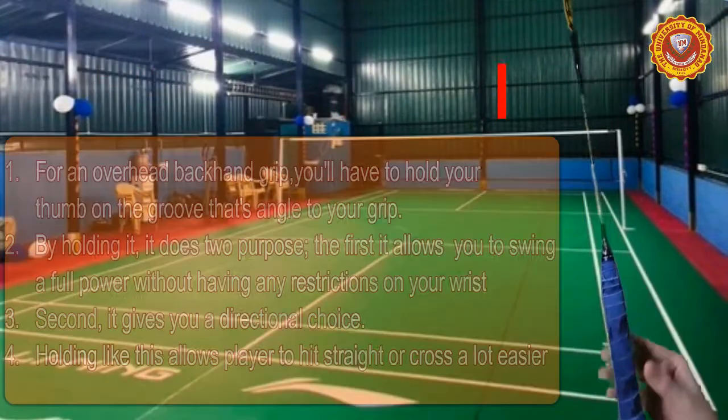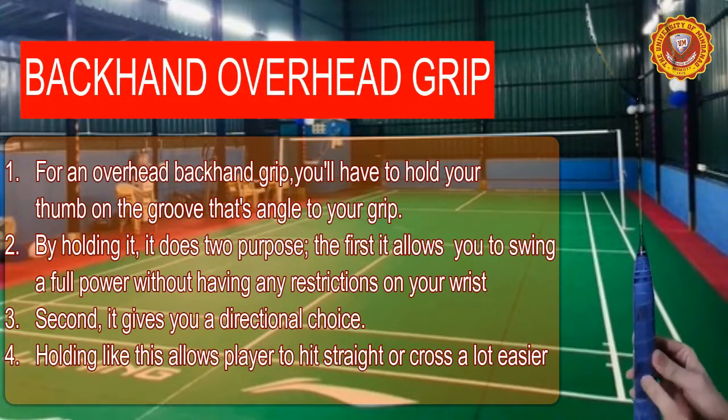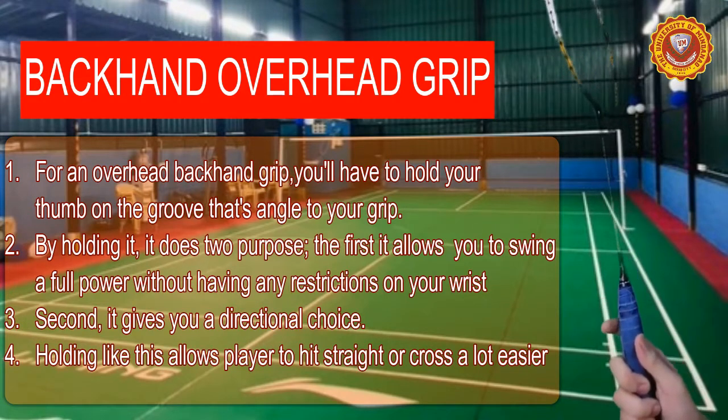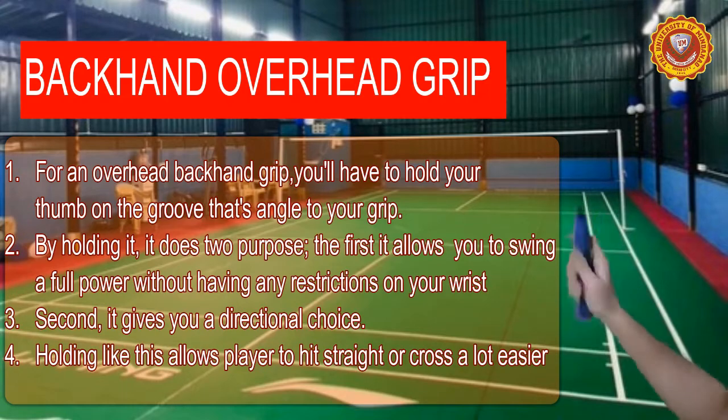For our last technique, the overhead backhand grip technique, place your thumb in a groove that is anchored to your grip right here. This will serve two purposes — it allows you to swing with full power without putting any restrictions on your wrist.